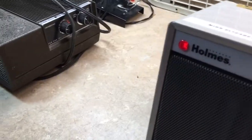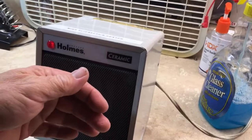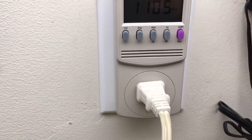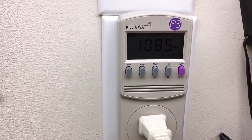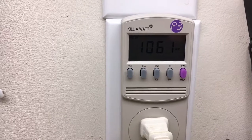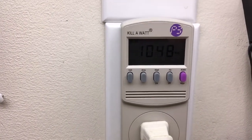Okay, so now I'll put it on high heat. It's instantly getting quite a bit warmer. Readings are coming in around 1110, then 1050, 1048.